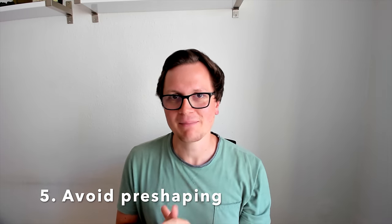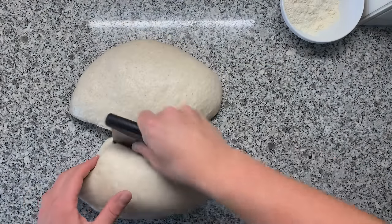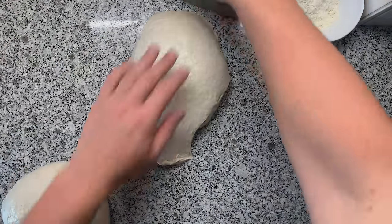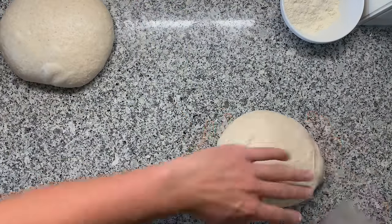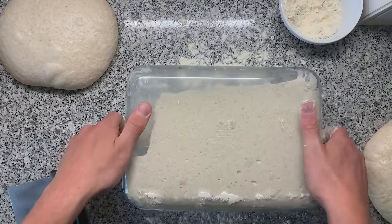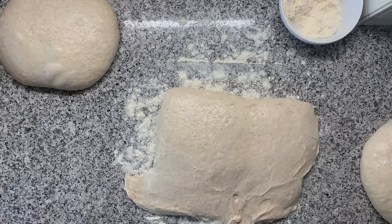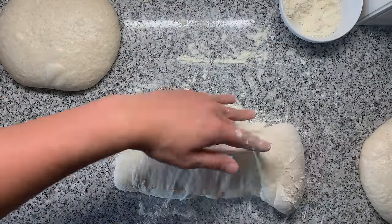Number five: avoid pre-shaping if possible. In a large bakery you ferment your dough in bulk and then divide and pre-shape it. The problem is you tore the dough apart and have to reform it into a ball, let the gluten relax, then do the final shaping. Pre-shaping was my biggest source of frustration when I started. If you ferment one dough at a time in one container, you don't have to pre-shape — and you might actually get a more open crumb by skipping it.